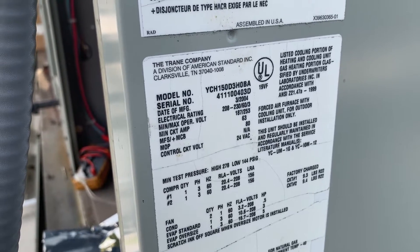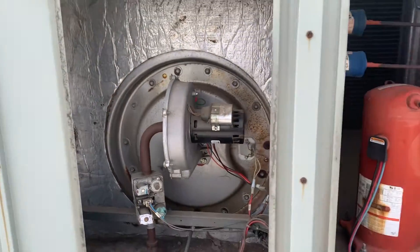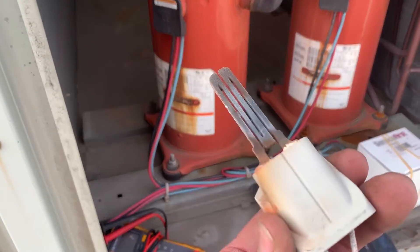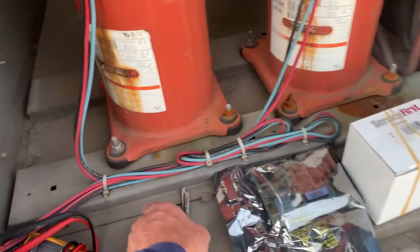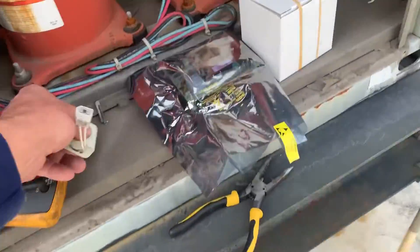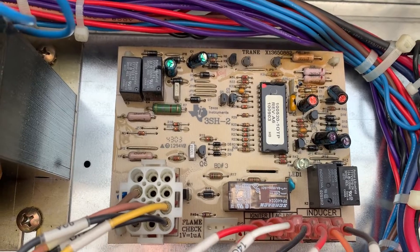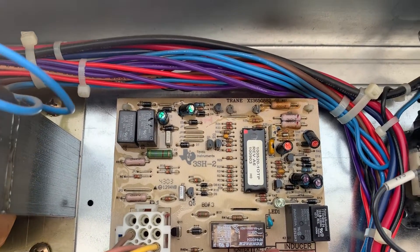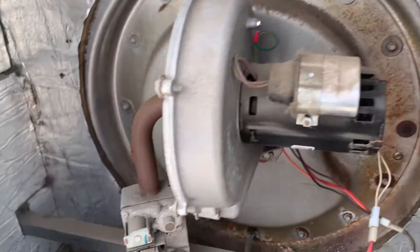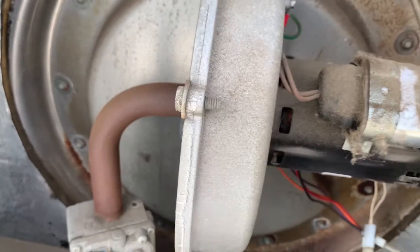Today we're working on a Trane 150,000 BTU YCH-150 commercial rooftop unit. We've got a few issues: number one, we have a bad hot surface igniter. Number two, we're only getting 80 volts out of the heating control module. And on top of that, we're getting voltage to the inducer motor but it's not running — and the capacitor is okay.